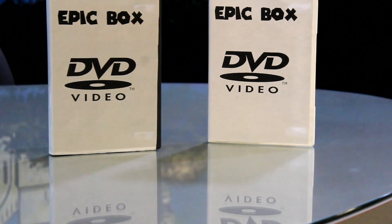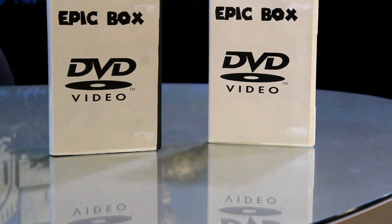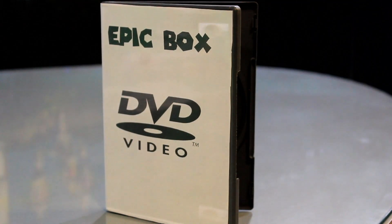Epic Box even comes in two different colors, black and white, perfect for movies and Wii games. So step aside, old man. The future is with Epic Box.